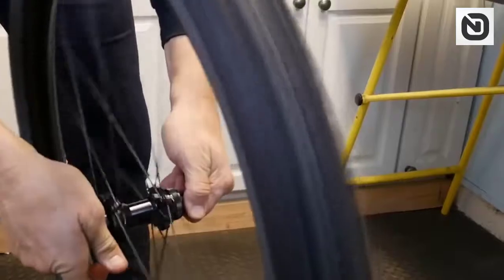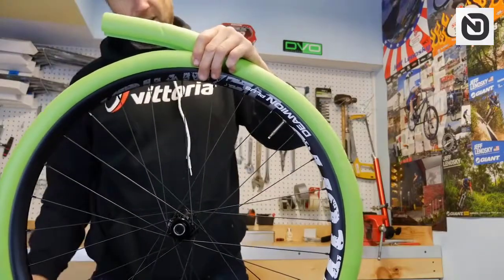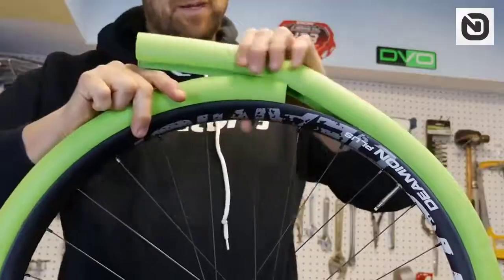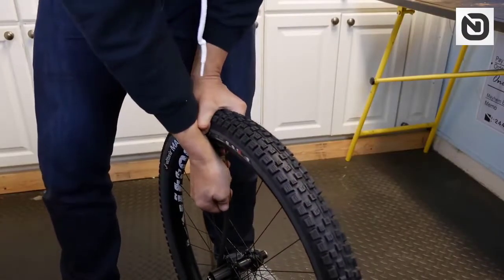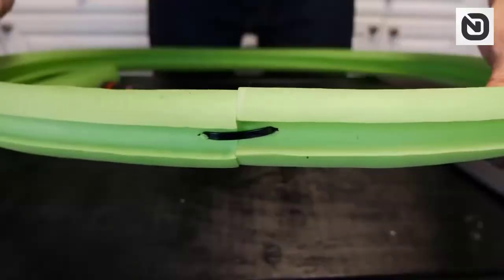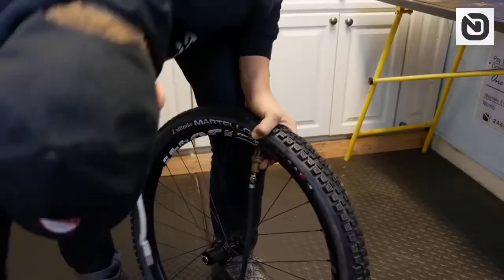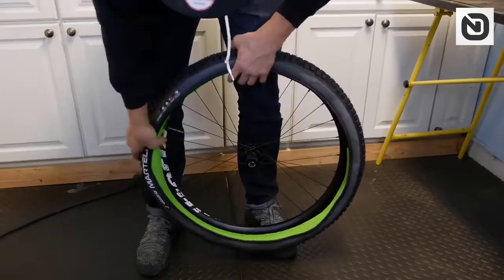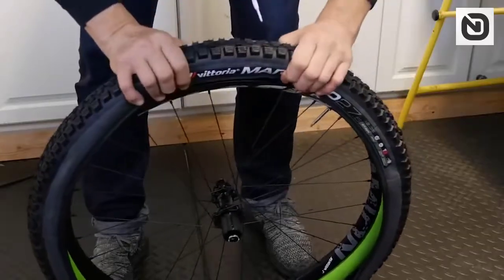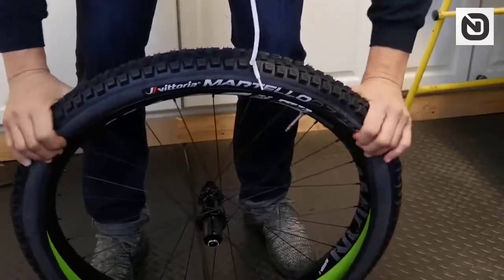Other notable features are vibration absorption, enhanced ride comfort, reduced tire pressure, and the prevention of chain breaks. It's noteworthy that despite its density and stability, the device has a small weight so that its presence doesn't affect the weight and speed. Its weight varies depending on the size and ranges from 160 to 220 grams.